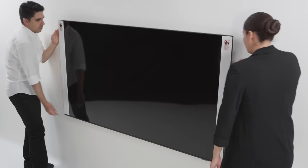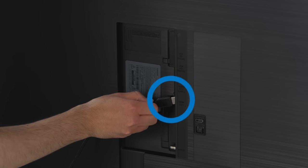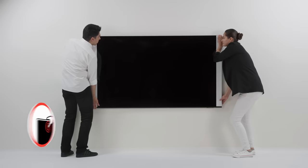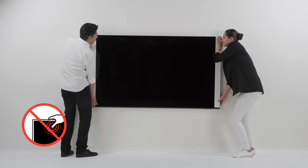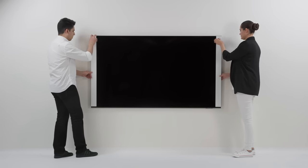Now it's time to connect various devices to the TV. First, spread out the holder support and connect the cables to the back of the TV. Gently nudge the TV back to place it closer to the wall. Remove the EP pad and protective film.